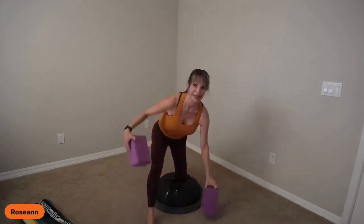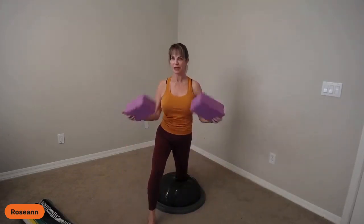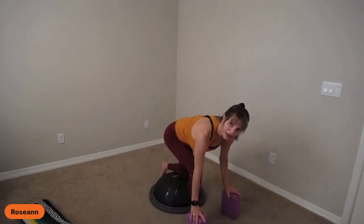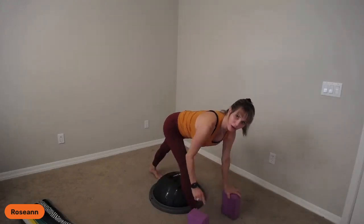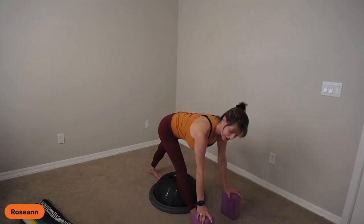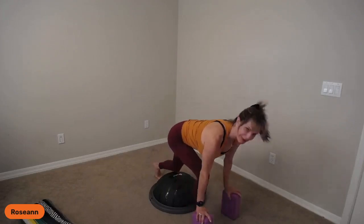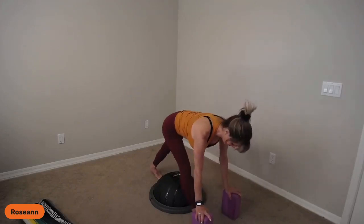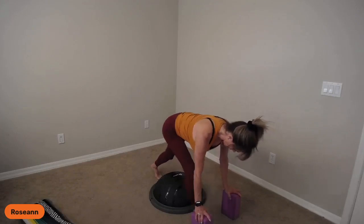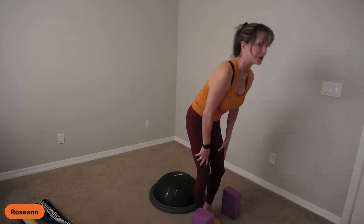Let's get our blocks — I want to make sure we do the standing half splits, also called pyramid pose. Blocks are in front. I'll show you from the side. Straighten both legs, back heel is lifted but eventually I'd love to put it down. Bend the knee and then back up, getting my hamstrings to start working and lengthening. Then step forward and roll yourself up.